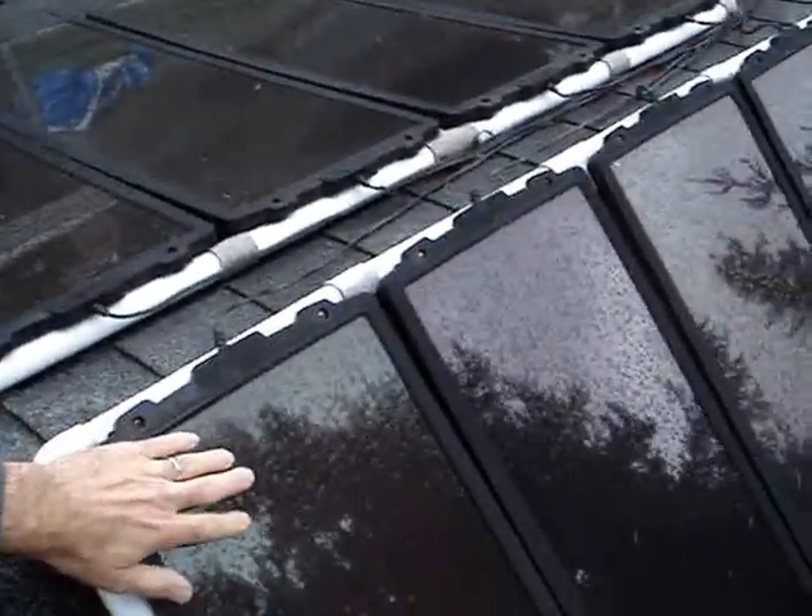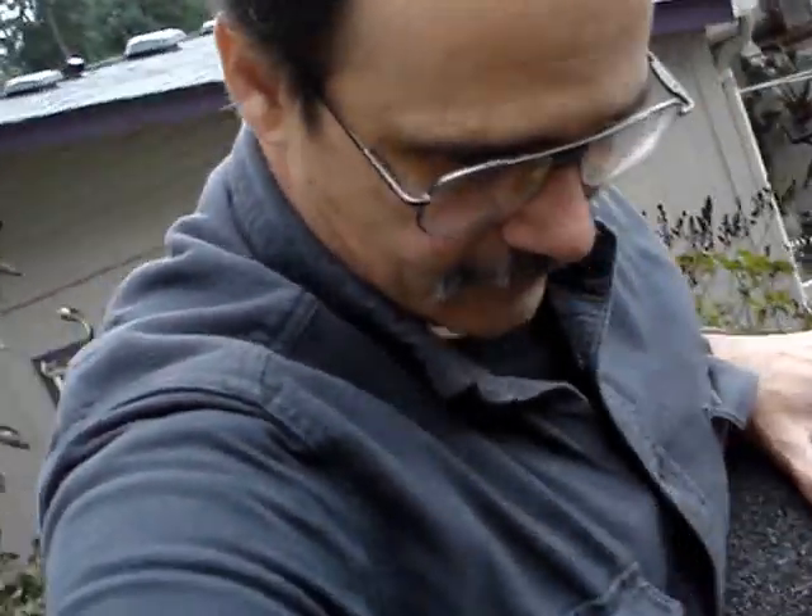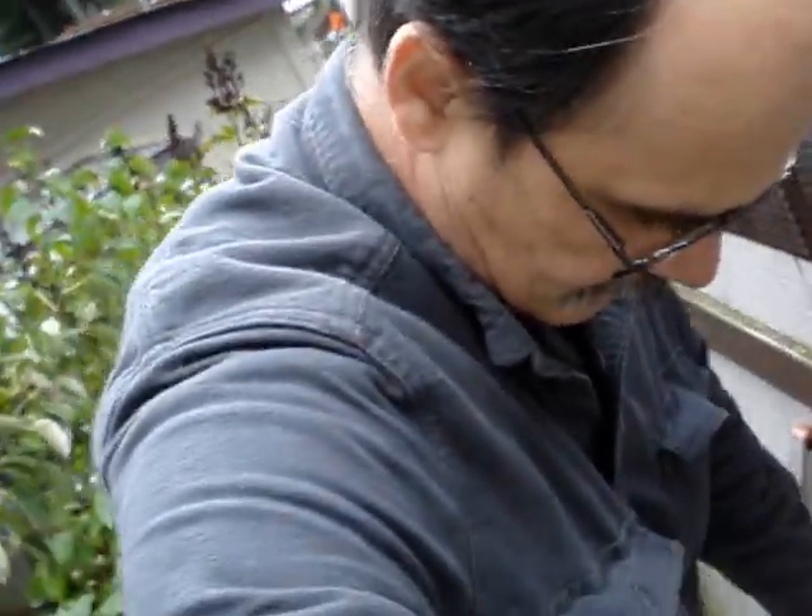These amorphous panels are supposed to produce power even when it's cloudy like this, but they're dead. I'm going to take them down. I don't know what I'm going to do with them — I just have to get rid of them.